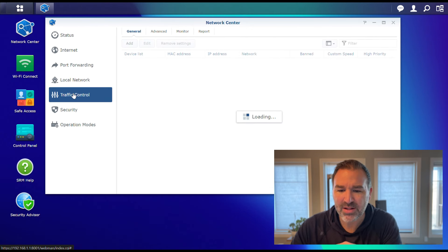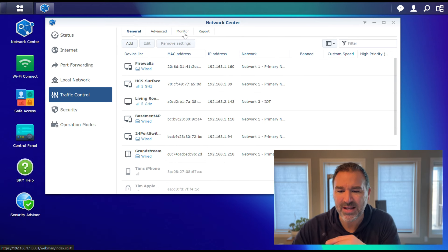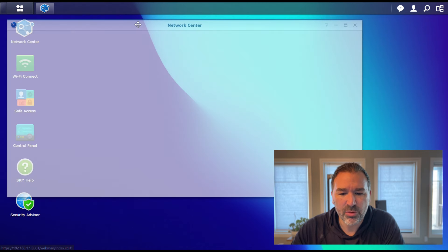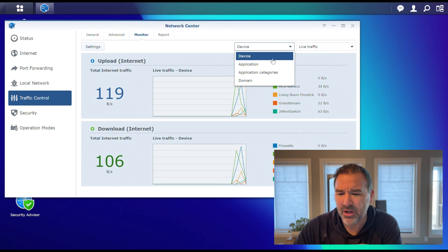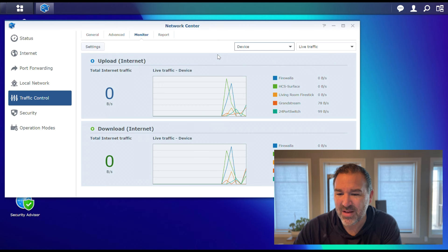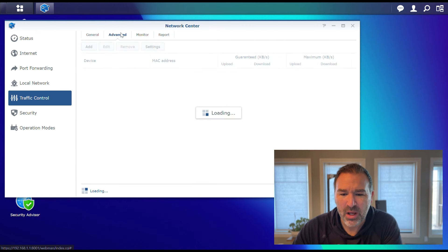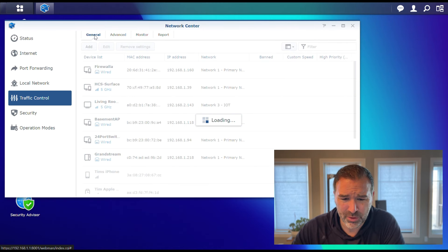Traffic Control is kind of like the monitoring we were talking about. I can see what's going on on my network, and you can sort it — you can look at what applications are happening, which domains things are going to. You can look at a specific device and look at that kind of traffic. That's kind of neat. And there's some reporting built in as well, which I think is also a really great feature.